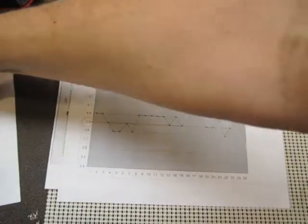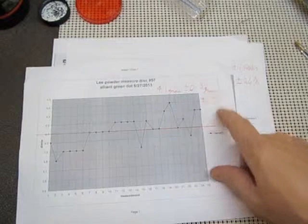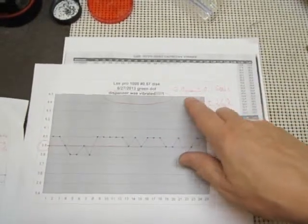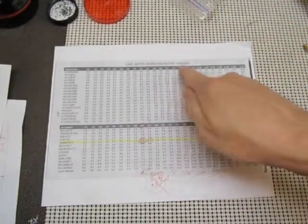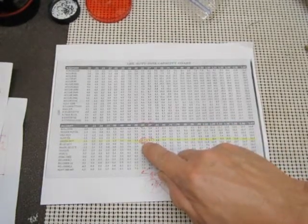So again, the Green Dot without any tapping — just directly feeding — was 4.1 grains plus or minus 0.3 grains, or plus or minus 7%. And when the dispenser was vibrated or tapped: 3.9 grains, plus or minus 0.1 grains, or plus or minus 2.6%. I had it on the Lee Auto Disc capacity 0.53, and it should have been 4.2 grains.